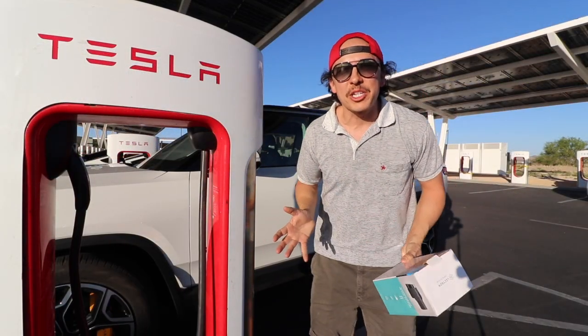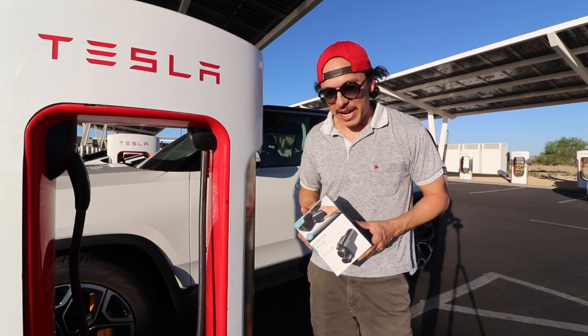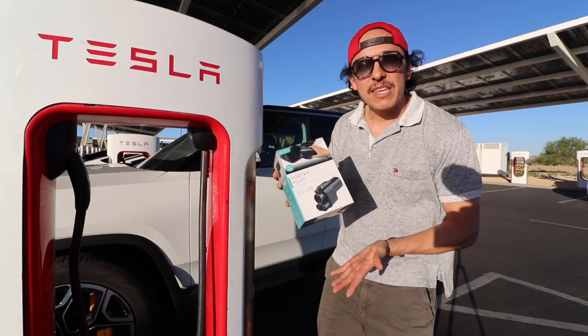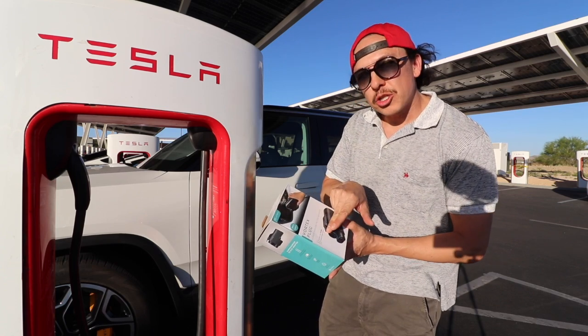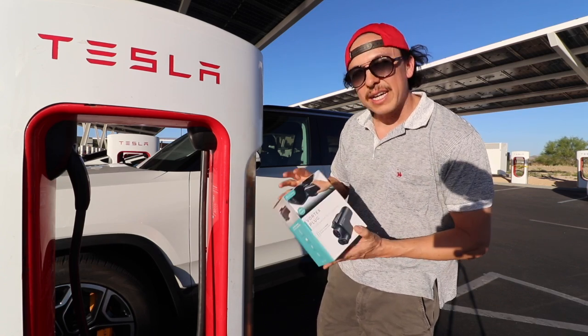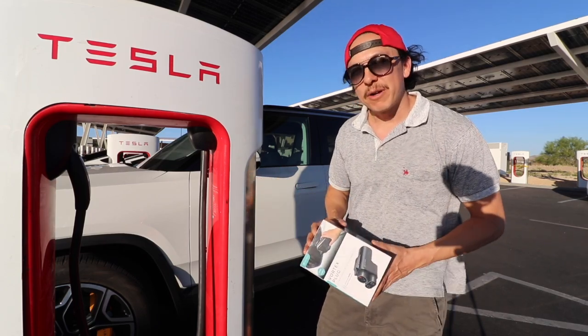Hey guys, Tyler here. Welcome back to my channel. I'm in Barstow, California on my way to Big Bear for the Fourth of July, and today I'm going to test out the Vortex Plug. This is made by Lectron — it's a supercharger to CCS1 adapter — and I'm going to use a Tesla supercharger to charge my Rivian. Let's check it out.